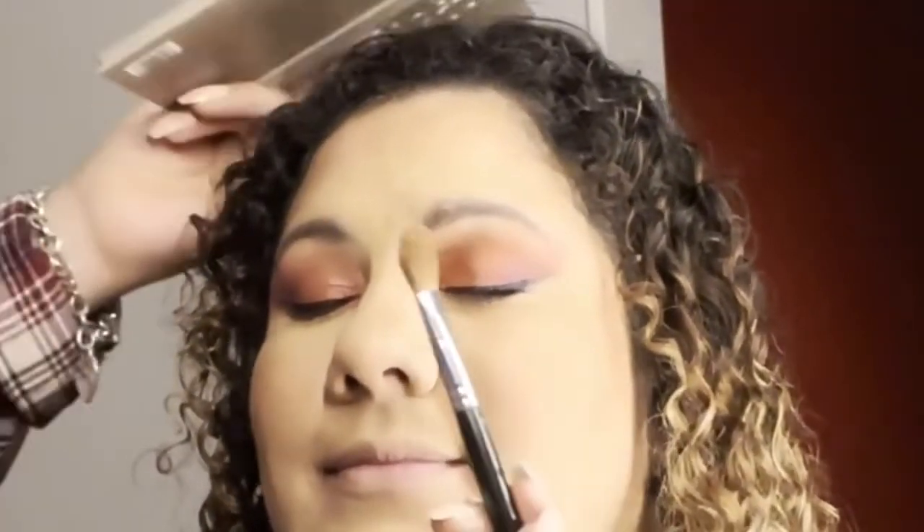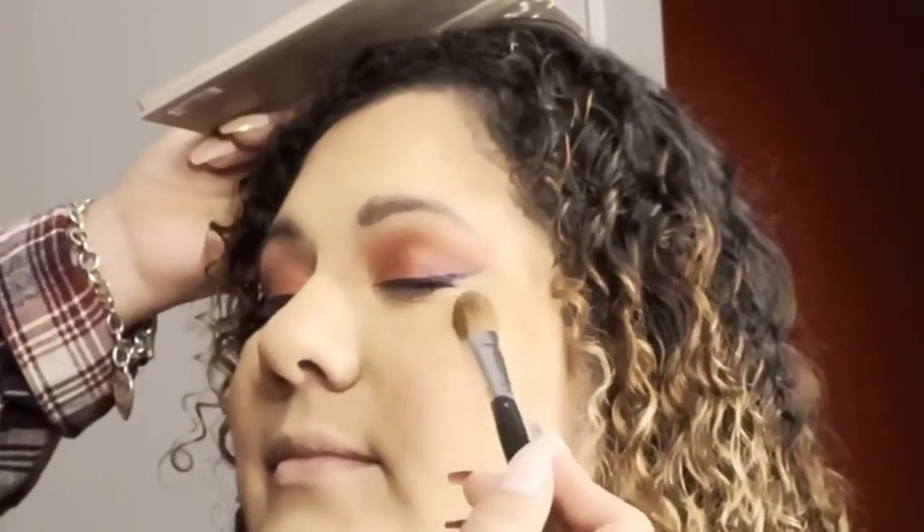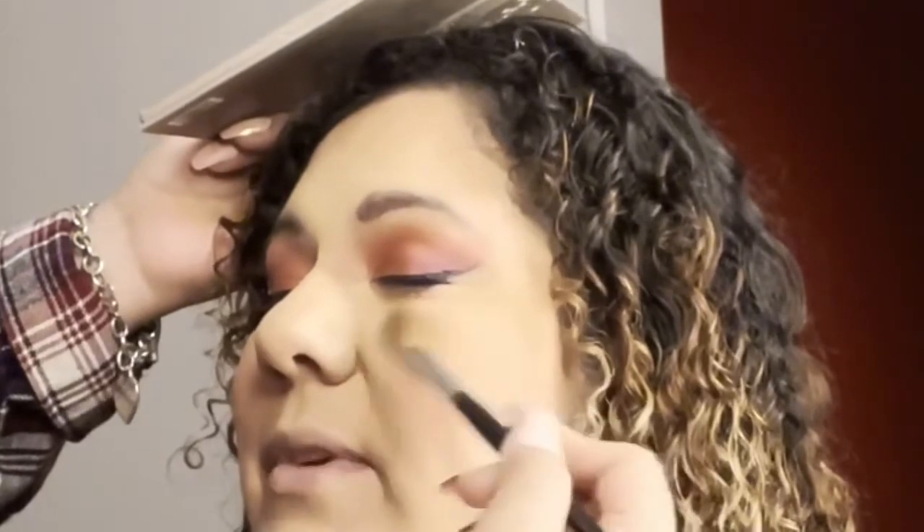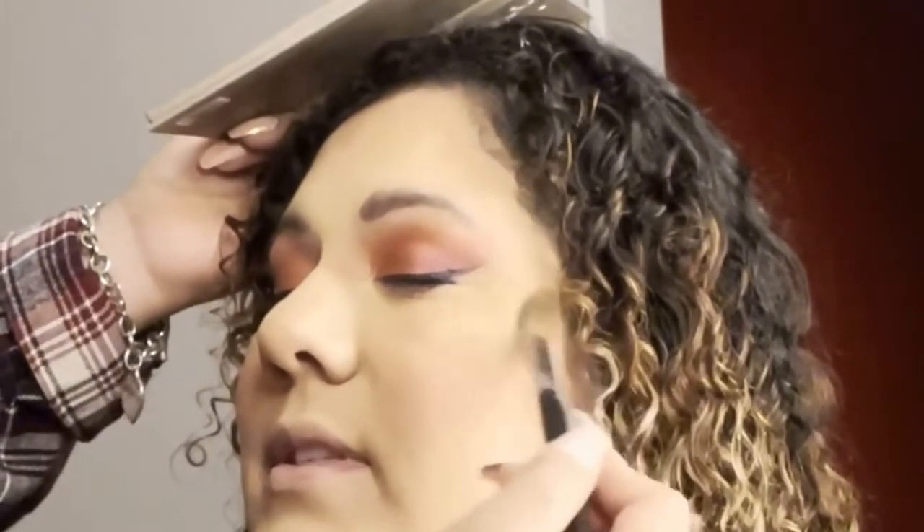That palette I gifted her with the contour powder also had some shimmer — highlighters. I'm using those highlighters now. The lighting doesn't allow for great visibility of how shimmery it is — it wasn't sparkly, it was like shimmery, like a nice glow. Anyway, the highest part of her cheekbones is getting lit.